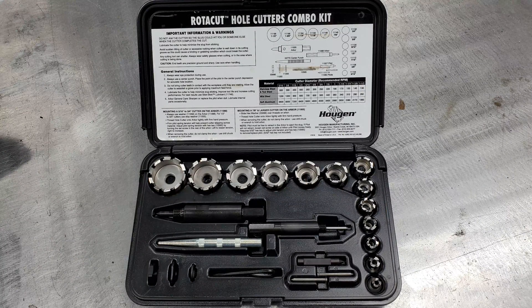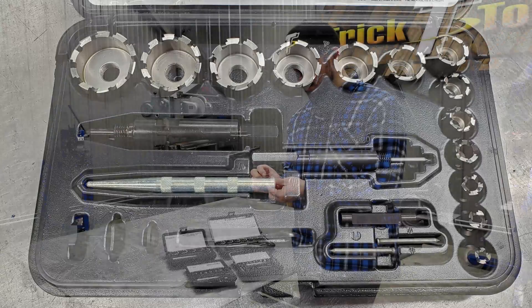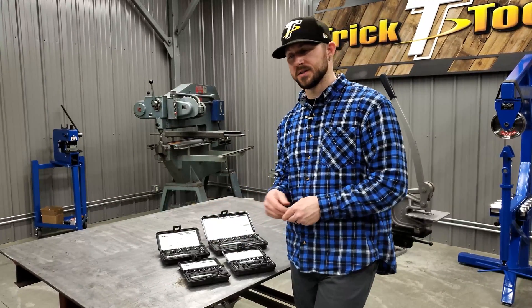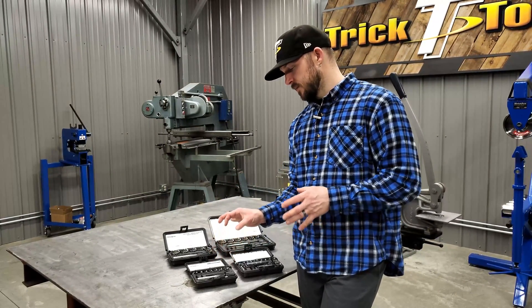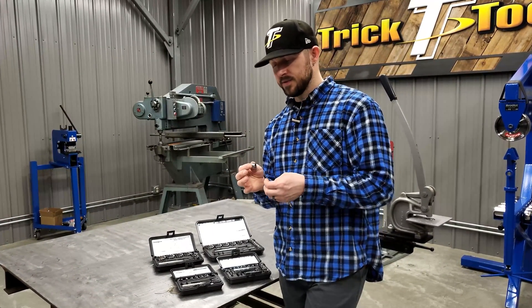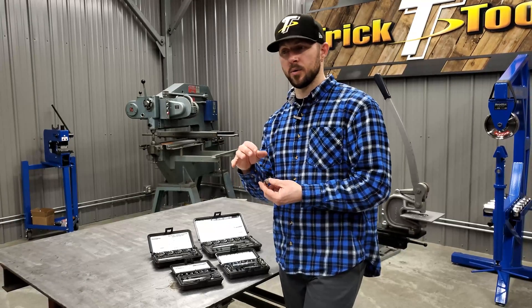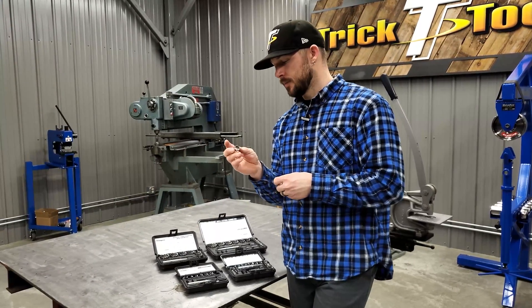These smaller kits are ones you could use in a hand drill, easy enough for certain things. They have a depth of cut up to a half an inch, which really allows you to use them in a variety of different ways — it's not just for super thin sheet metal or spot weld drilling, you can use them for a little bit thicker stuff. These offer a very precise cut, giving you a hole that's exactly the shape it says, so you don't have to worry about a cutter making the hole bigger like a traditional hole saw, or a drill bit that can walk and create a weird hole shape.